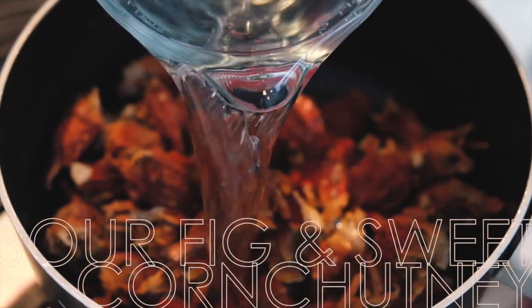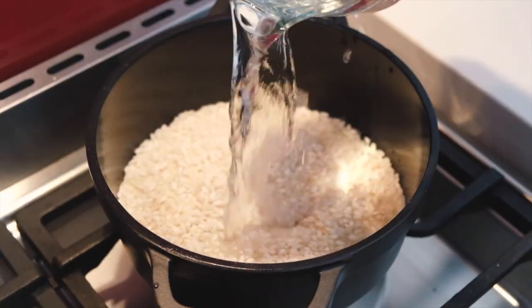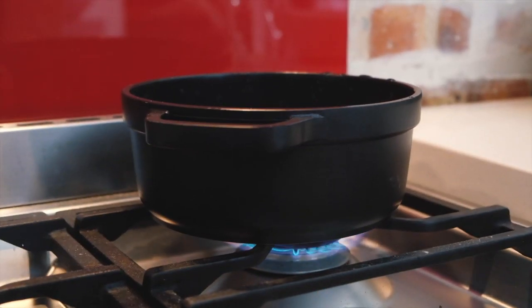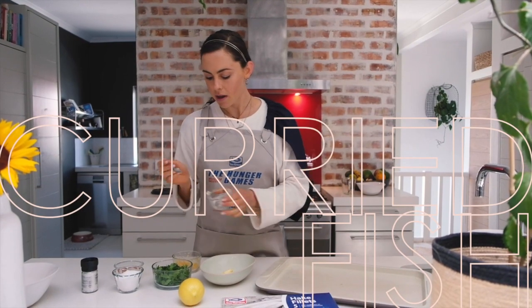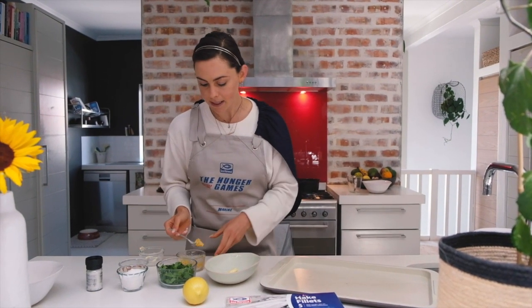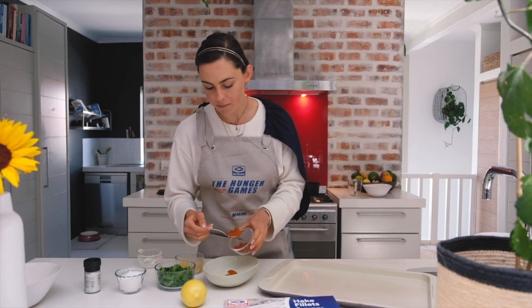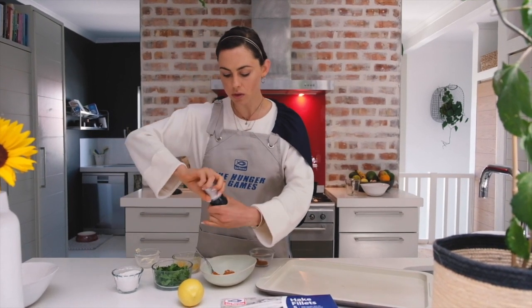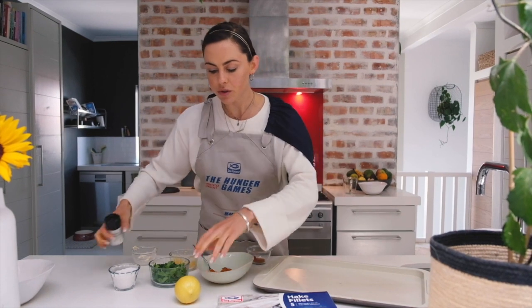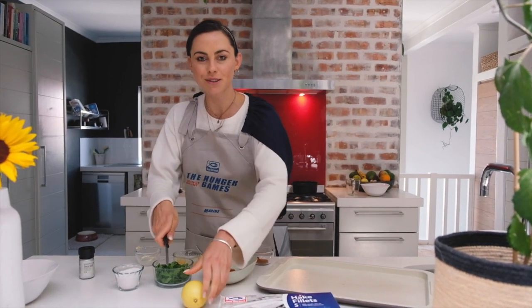I'm gonna pop in my butter, my garlic, curry powder, a little bit of xylitol for sweetness, salt, some lemon juice, and mix that all together before brushing them onto my fish.